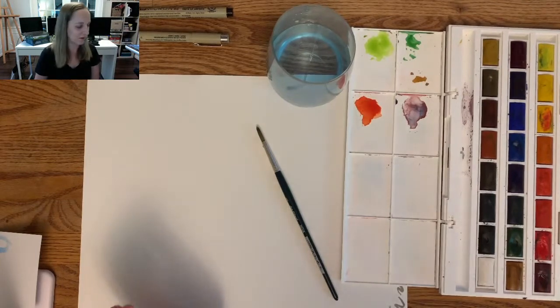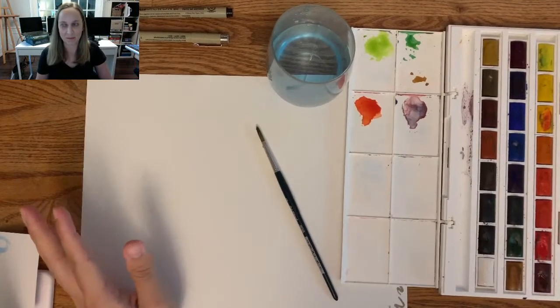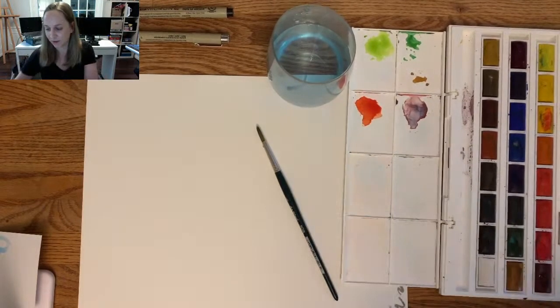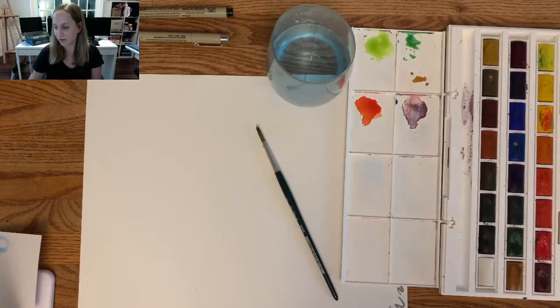We're going to go through some of my tips for watercolors. First I'm just going to talk about the materials that I like to use and which ones I would recommend for you to buy. I don't think you need to buy a ton to get started.